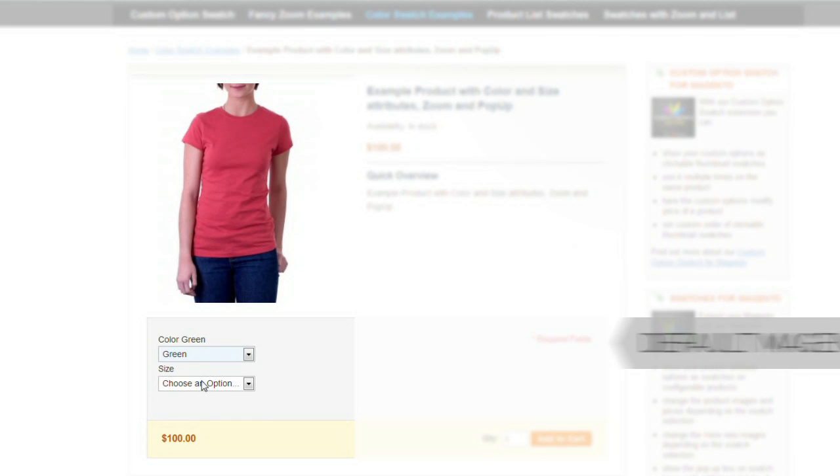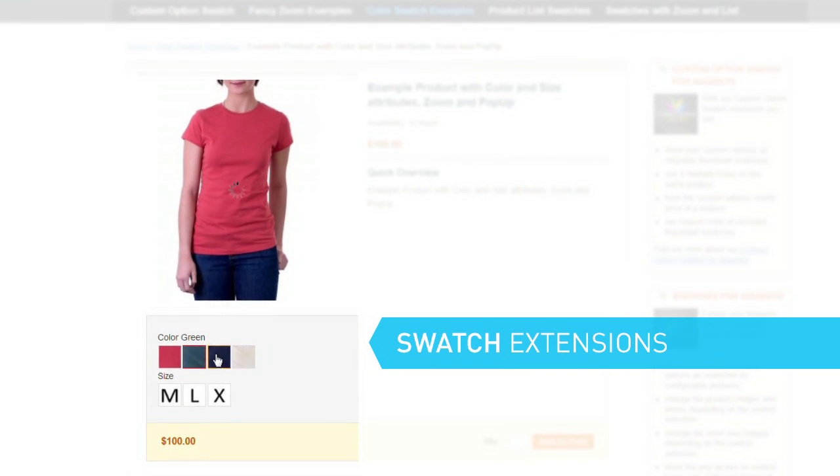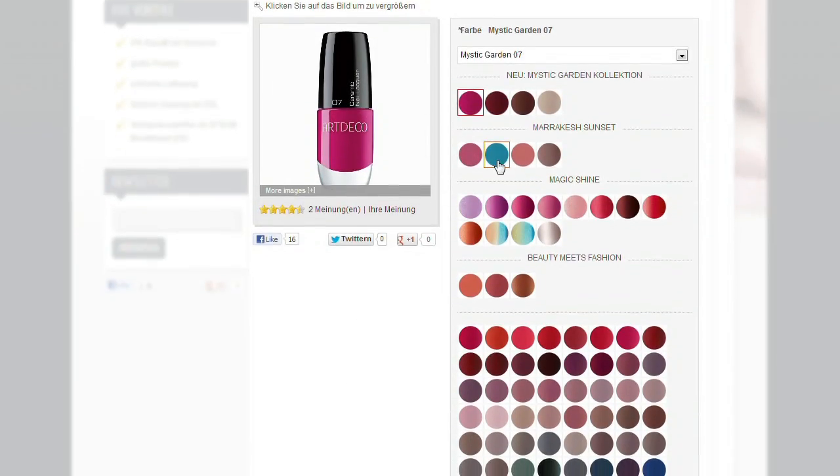Do you want to present your products better? Do you have great products in your Magento shop but still cannot show them all? Now you can! With our color swatch extensions for Magento, you can show your products in all colors, shapes or designs.